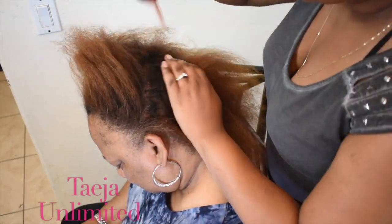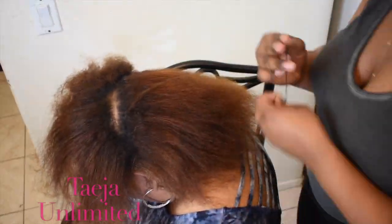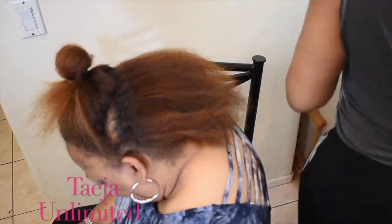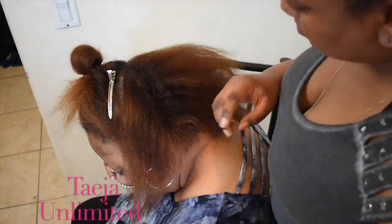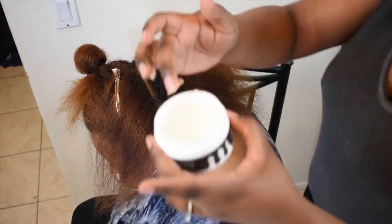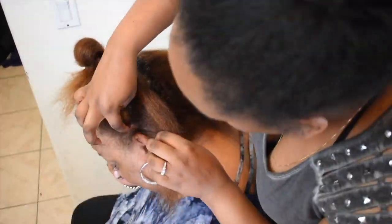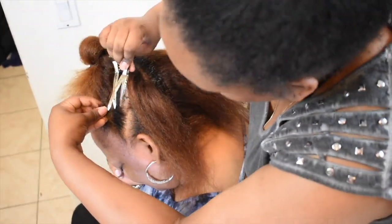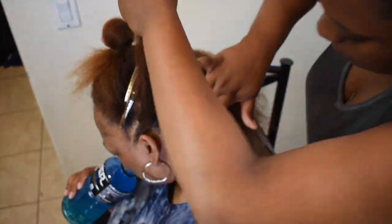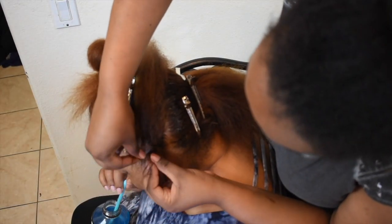Starting off this style, I am going to be sectioning her hair into two sections. We are working with blow-dried hair, so I'm gonna be starting off with a braid that is gonna be closest to her ear, just separating the first two sections and then laying that down with some edge control. You definitely want to make sure that you get the part as straight as possible and also smooth the hairs down.